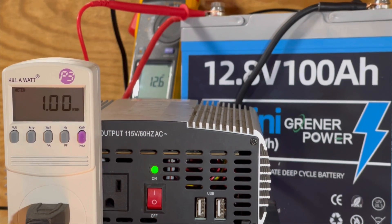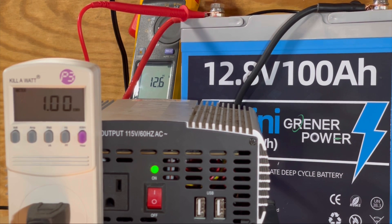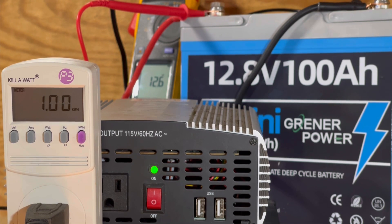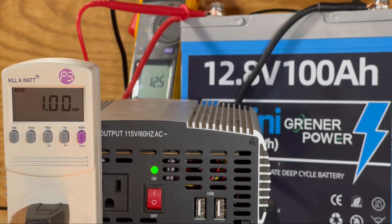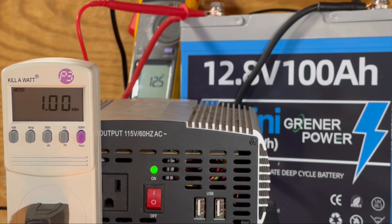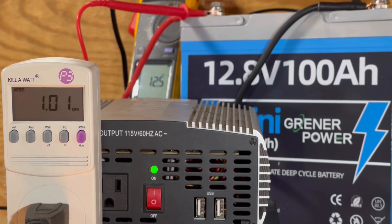We've passed 1 kilowatt-hour of power. In the time-lapse you can see the background meter showing 12.6 to 12.5 volts DC, still holding pretty well at 1 kW of power. The magic number we're looking for on the kilowatt meter is 1.28. The BMS cutoff is supposed to be at 10 volts, and we're not sure when this inverter cuts off — maybe 10.5 or 10.8. But it's doing very well right now and looks likely to deliver its rated power.